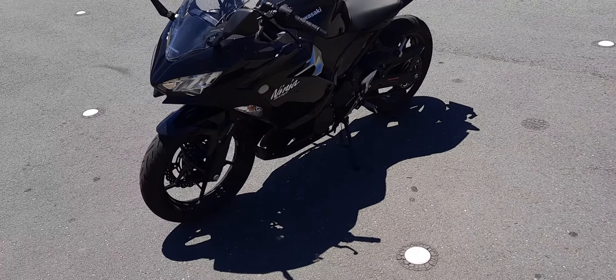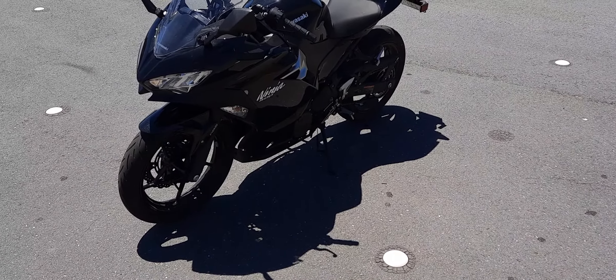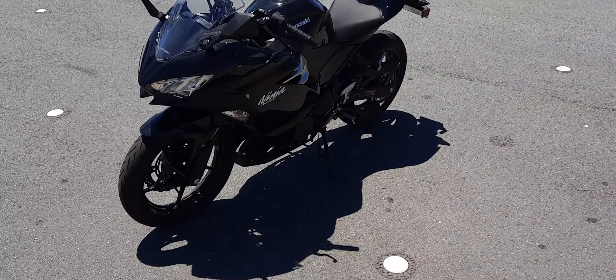All the lights are LED, which is great. LED gives really good lighting at night and is also easy on the battery. The indicators are integrated into the fairing, which I like as well.